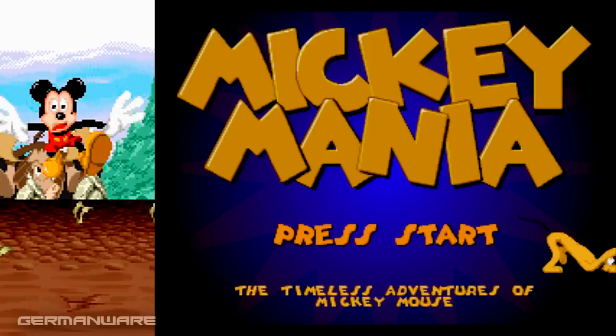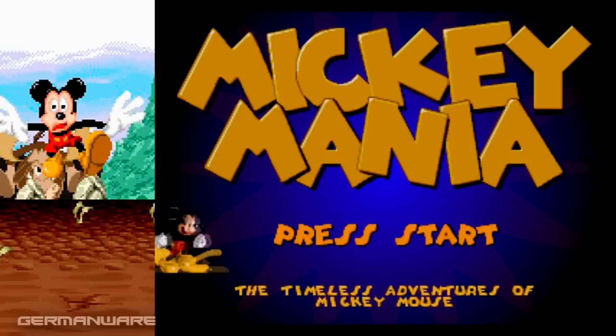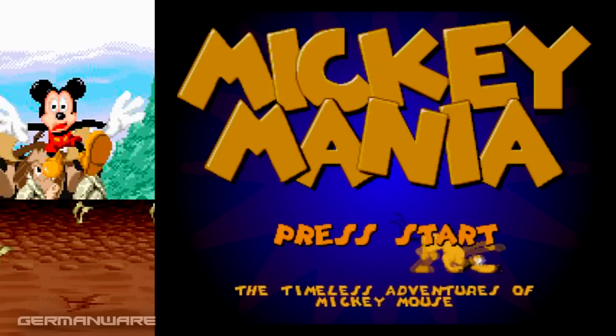Hello, how are you? I'm German Weary and we are in another film of Retro. This is the Sunday morning. Let's take this.